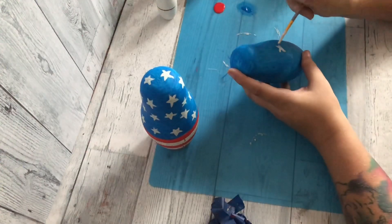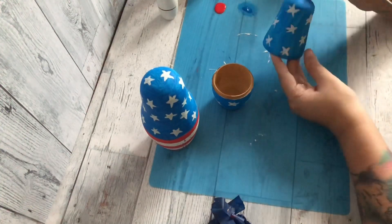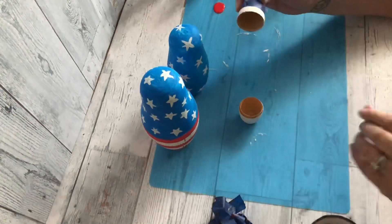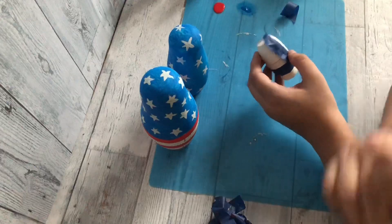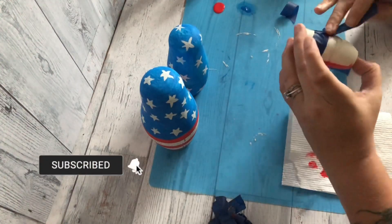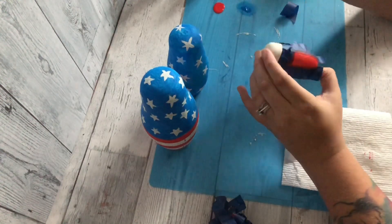On the second one I went ahead and painted the whole thing blue and did the same thing with the stars — again, if you need perfect stars, use those little star stickers from craft or dollar stores. For the smaller one I'm going to do the same thing, but my stripes are going to be vertical instead of horizontal. I'm just going to wing it — it doesn't have to be perfect. Using the painters tape, not worrying if it peels any of the paint off, is completely fine because it gives it that rustic feel we're trying to achieve.